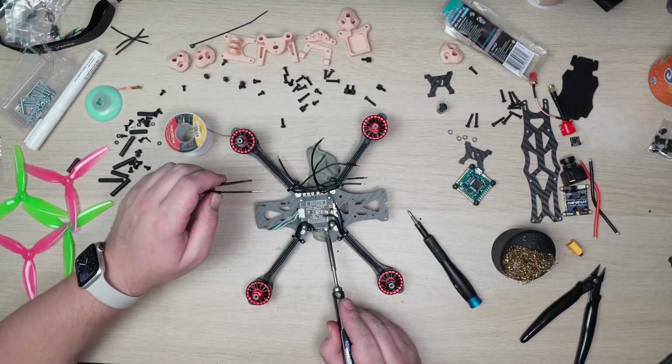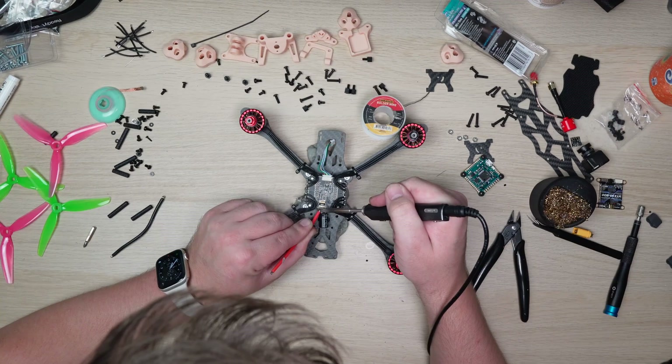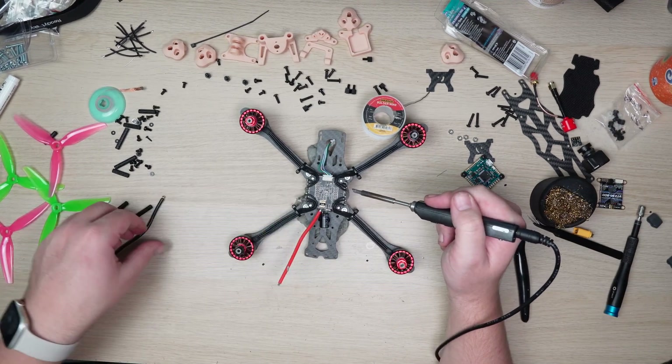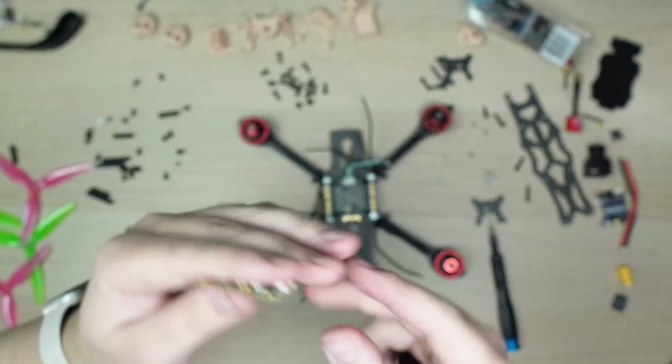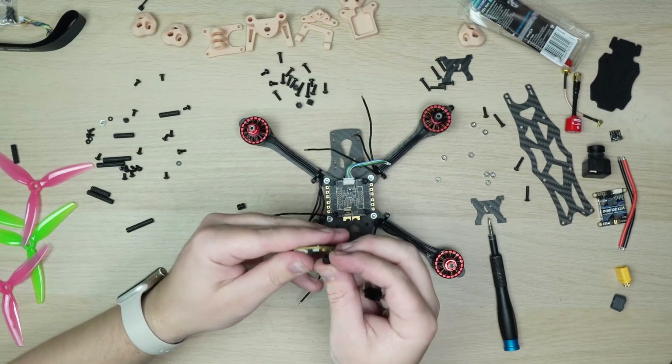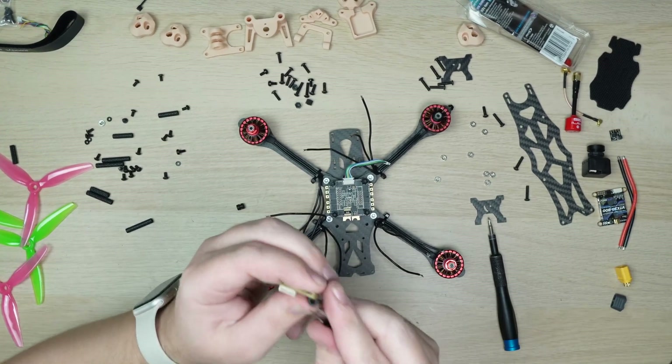Next up was to solder the motors to the ESC as well as the battery lead, and I added a capacitor as one wasn't included — these are kind of necessary on any build, it's kind of like wearing protection. The flight controller didn't come with any gummies, and these are critical to ensuring the vibrations from the frame and motors don't make it to the gyro. I had a packet from a previous build which I could use.